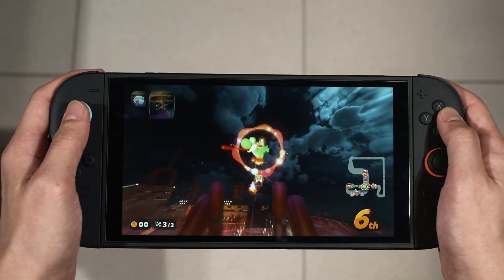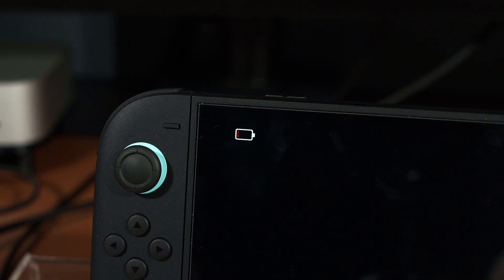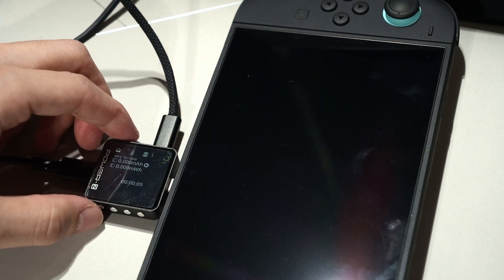Thanks to this small little tool that we have here, we can do just that. I spent the past few days just idling in Mario Kart World to drain the battery until the Switch 2 could not be turned on anymore, and then initiated the charging test to bring you all of the results that we are going to talk about today.